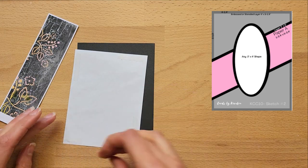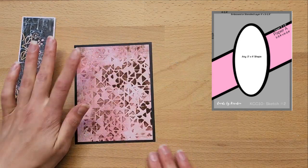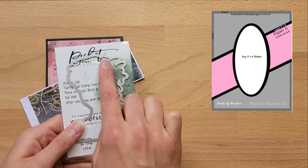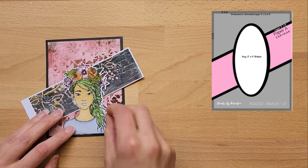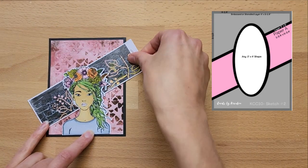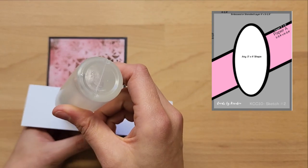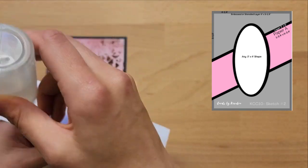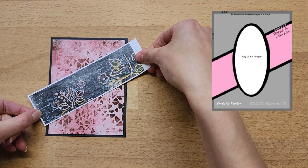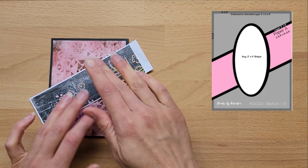For my thinner bits of paper I always use double-sided tape rather than glue to prevent any warping. I'm just trying to decide which direction to have this piece of pattern paper. On top of this card I'm going to use the Picket Fence Studios Stamp and Die Eco Girl set, which I absolutely love — I think it matches the card really well. I'll list everything I use in my cards in the description box below. If you like this video, I'd love your support — hit the like and subscribe button.